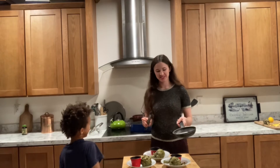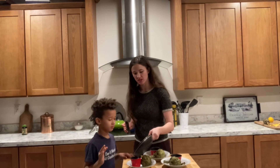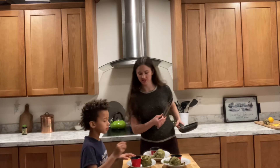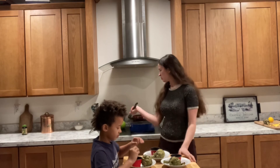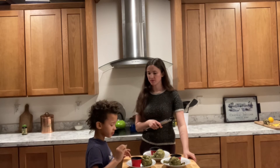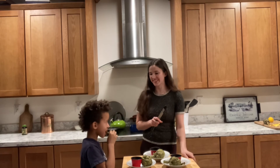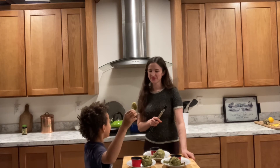Our butter is all done, so we're going to go ahead and distribute it to each one. Stefan's going to give a little taster and tell you what he thinks. It's so simple. And if you don't want to put the butter on the stove, all you do is throw it in the microwave — same concept. Do you like the artichoke? Yes! Is it pretty tasty? Artichoke time!